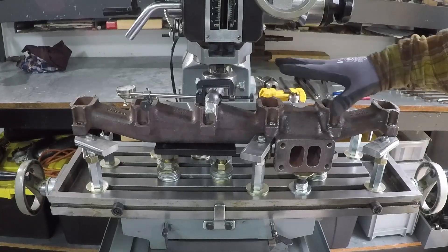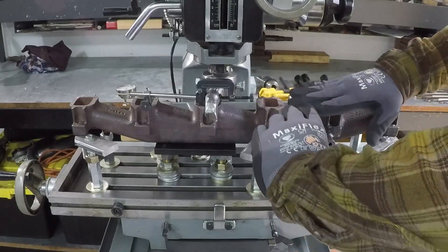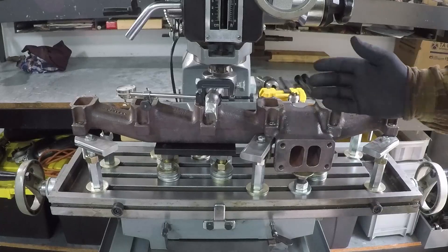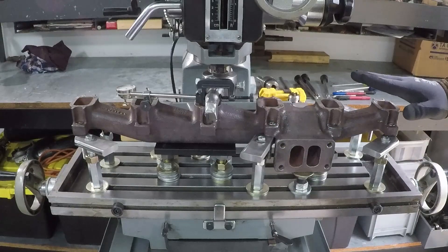You need to make sure when you tie the manifold to the table you don't put any torque on it, because it will flex. Then when you machine it and remove it from the mill, it's going to go back and it will have a little bit of twist to it.